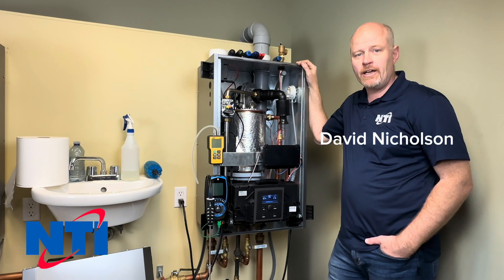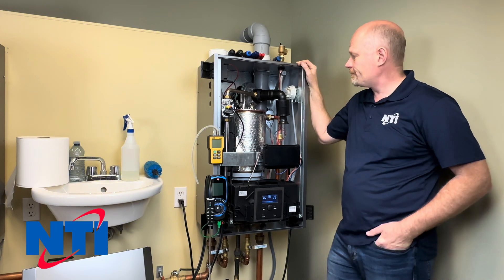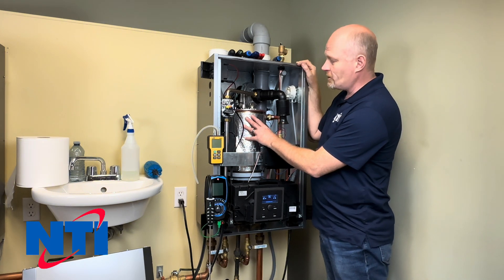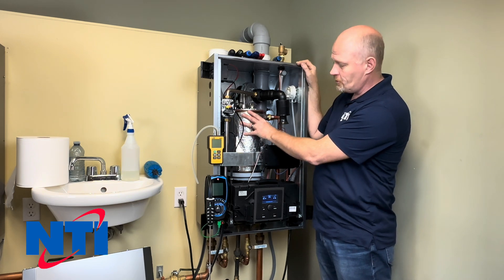Hi, my name is Dave and this is NTI Online. Today we're going to go over cleaning an FTBN 110 boiler. The process I'm going to follow is going to be the same whether you have the smaller 110 or the 199 — the heat exchanger is just going to get bigger.